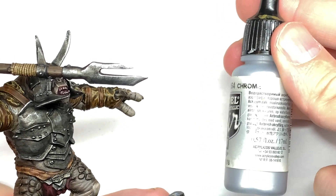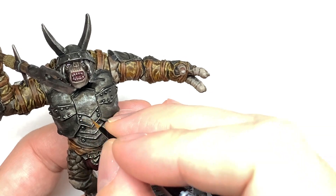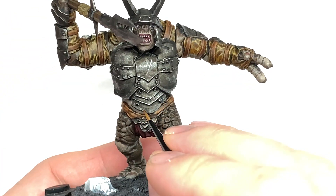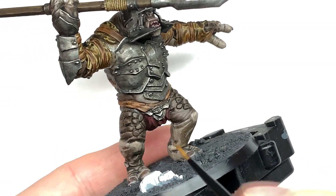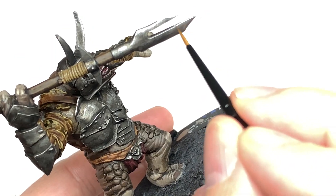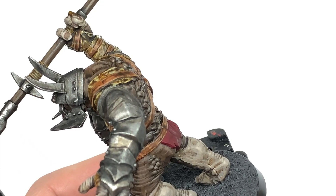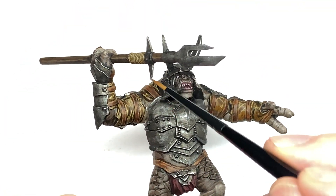We're now going to use a little bit of Vallejo Modeler Chrome just to do some edge highlights on those metallics. You can get the detail to really stand out if you use a straight line — remember to drag the brush away from the point, don't try and do it sideways, do it straight down to angle the miniature. That way you'll get those really nice straight lines to make it look like a sword blade has scraped down the armour — a nice thin straight line from the tip of the brush.